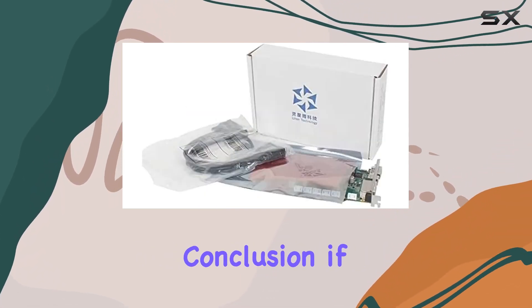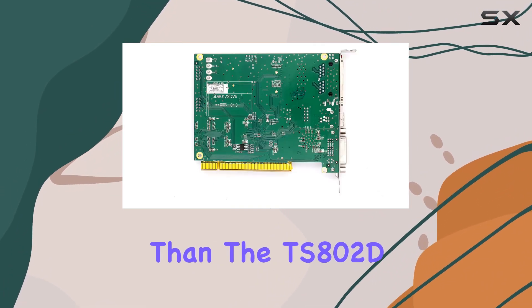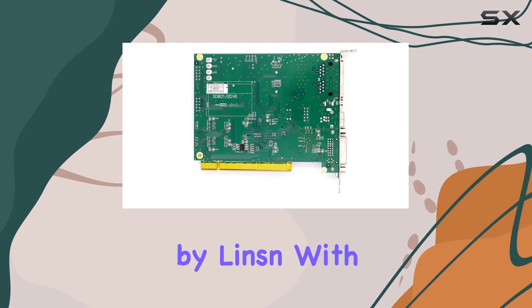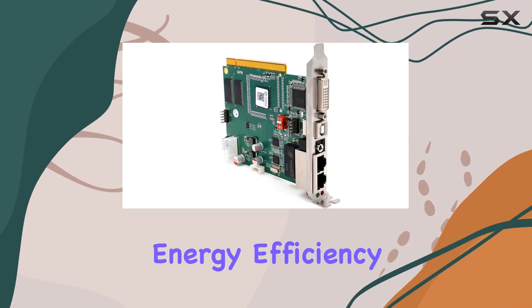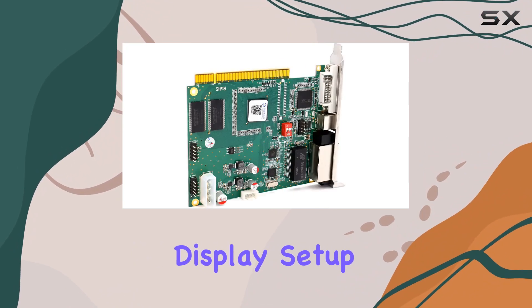In conclusion, if you're in the market for a top-of-the-line LED display sending card, look no further than the TS-802D by Linzen. With its exceptional performance, energy efficiency, and trusted brand reputation, it's a game-changer for any LED display setup.